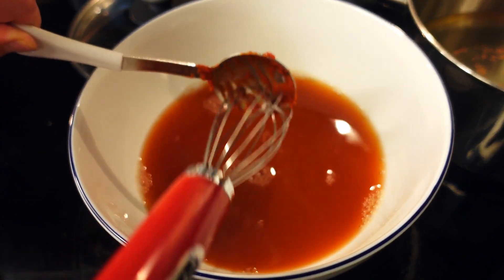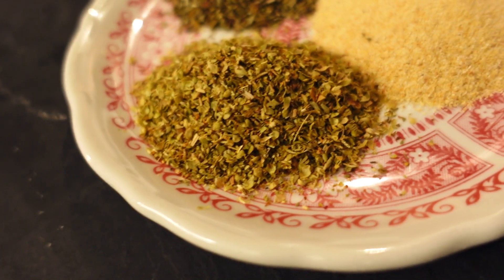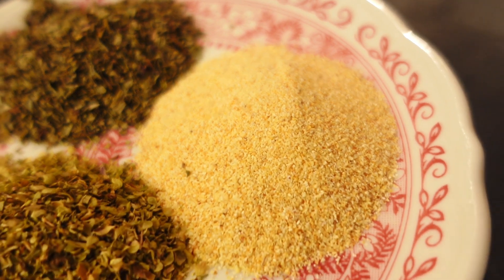The original dish was quite soft. These are the key flavors — I do remember the oregano, the basil, and garlic powder. We'll go little by little with the spice so you can gauge it.